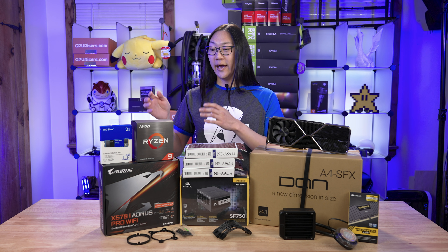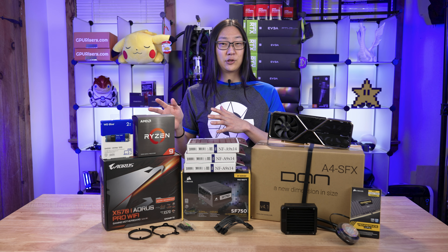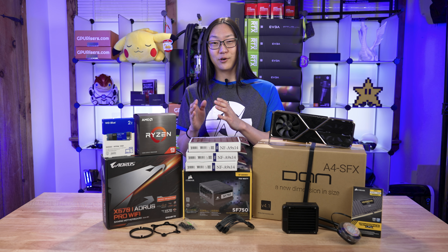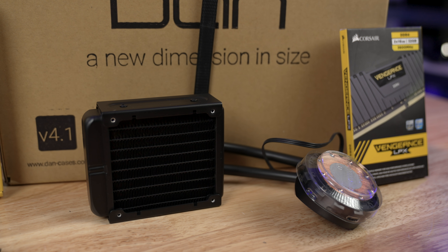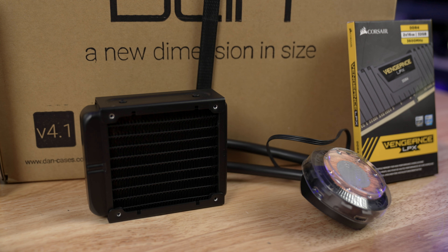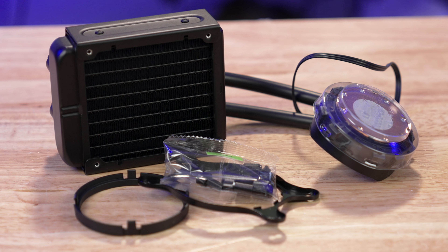That's why I chose this card for this build. For our processor, we went with the AMD 3950X Ryzen 9 16-core 32-thread processor. The reason I chose this CPU is that it's got a ton of power in a small package. And of course, we're gonna need cooling for all that power — that's what we have over here, which is the Asetek 92-millimeter radiator. This is an all-in-one AIO cooler with a copper base plate, all that good stuff.